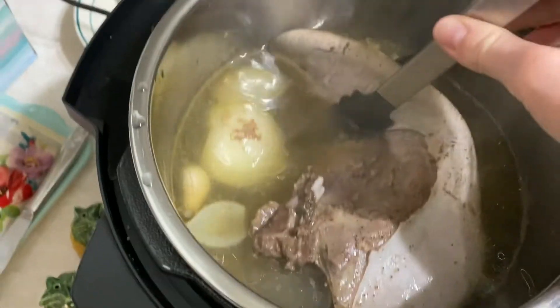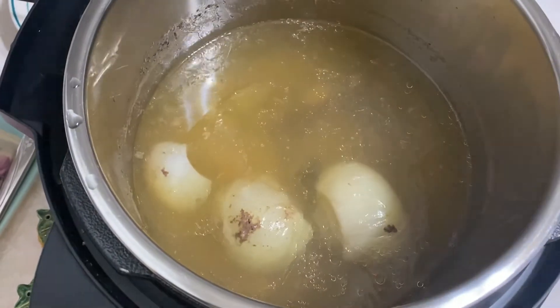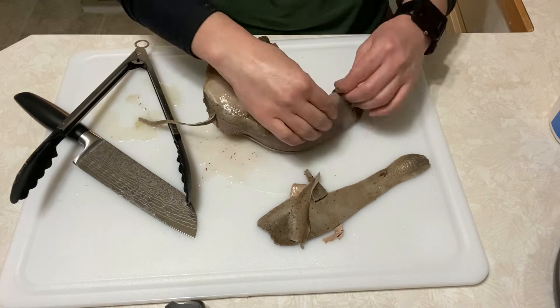Now that the tongue is cooked, I'm going to remove it to dice and skin, and I'm going to save the broth to drink or cook with because it's delicious.